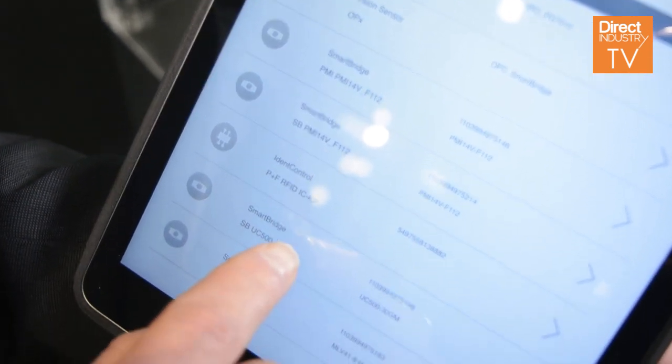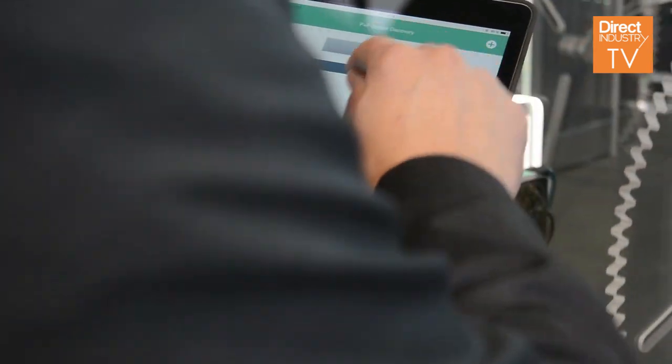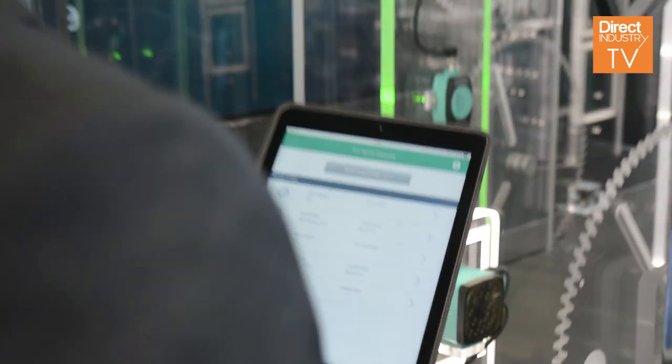You're able to control the sensor, you're able to speak to the sensor, which is a very nice and handy way to control the sensor and to know about what's going on in your machine.